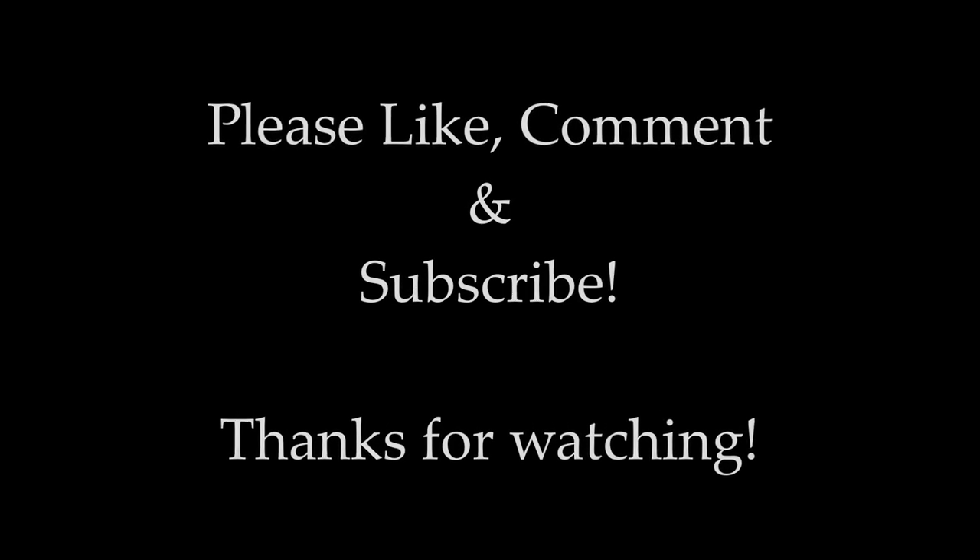I hope you liked watching this video and enjoyed my adaptation of Emma Watson's Oscars red lips makeup look. Thank you so much for watching and I'll see you soon!